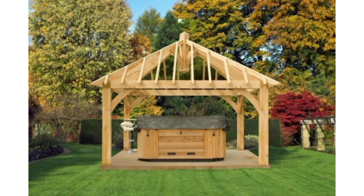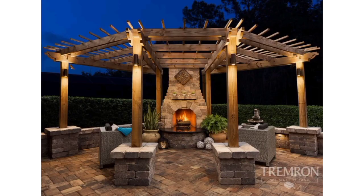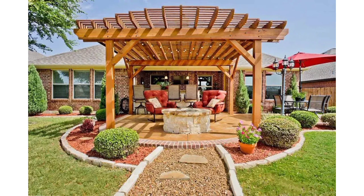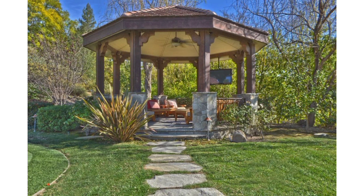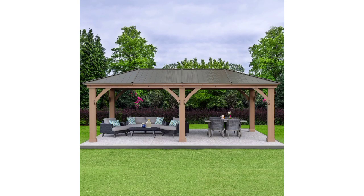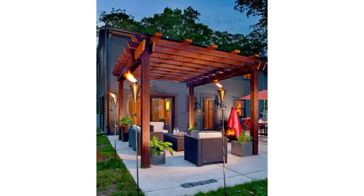Consider adding solar panels to your gazebo's roof to provide sustainable lighting and power for outdoor gatherings. If you have limited garden space, place a gazebo on a rooftop terrace for a private urban retreat. Incorporate a fire pit in the center of your gazebo for a cozy gathering spot on cool evenings. Hang comfortable swings or a hammock within your gazebo to create a tranquil and relaxing retreat.